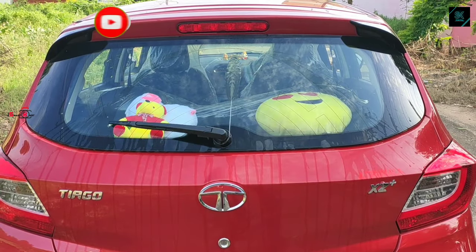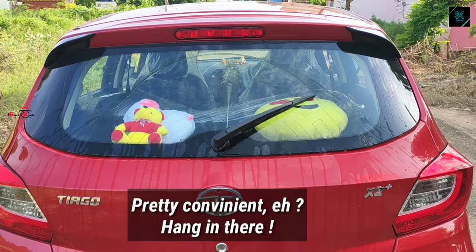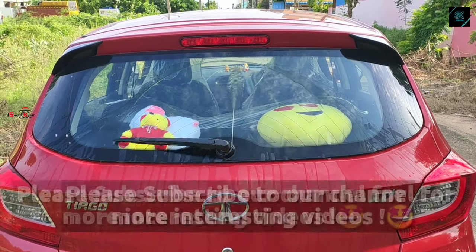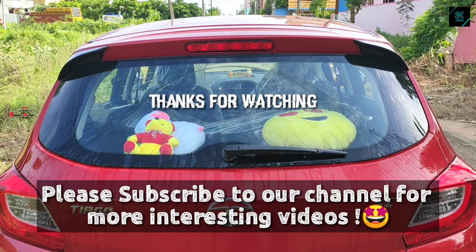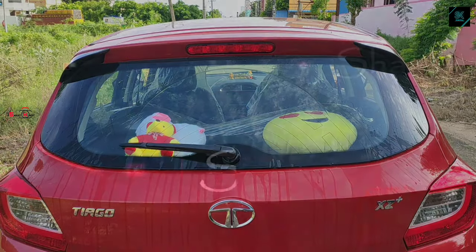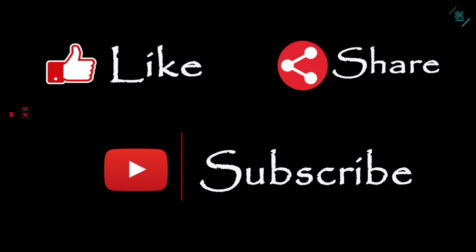Pretty simple, right? Please subscribe to our channel for more interesting videos. Hope you liked the video. Please like, share and subscribe.